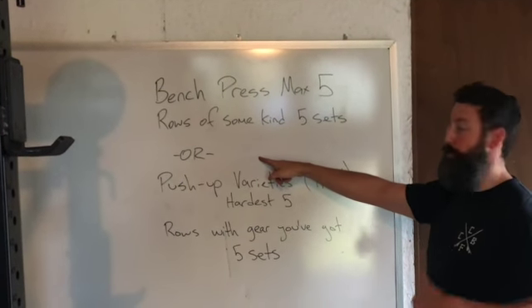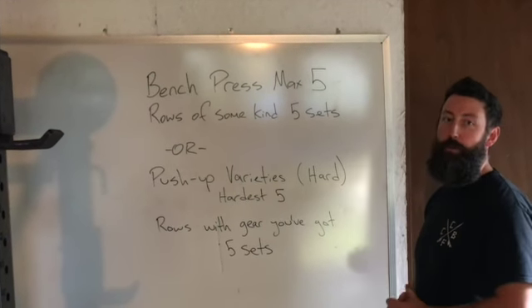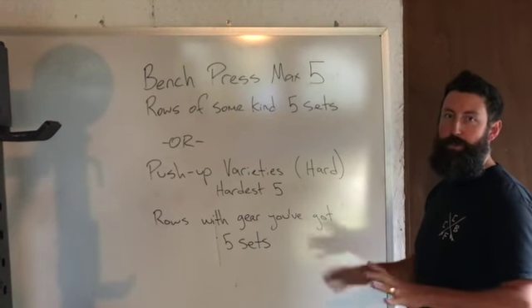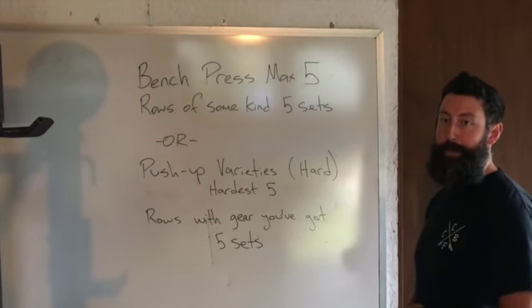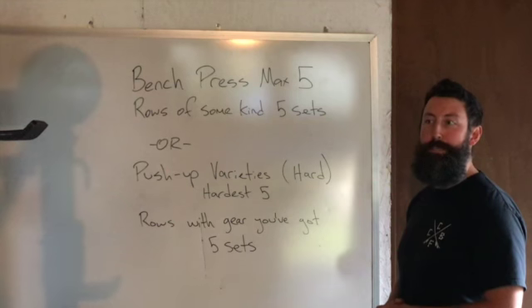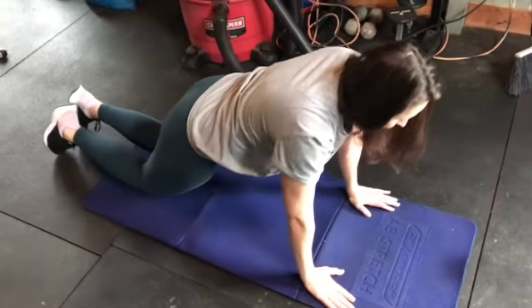If you don't have a bench press at home, that's fine — you've got push-up varieties. You want to find one that's difficult enough that five reps is all you can muster the strength for. Then for rows, same thing: roll with what you've got — dumbbell, barbell, kettlebell, whatever you have available.